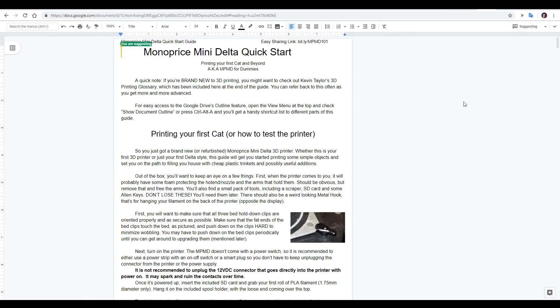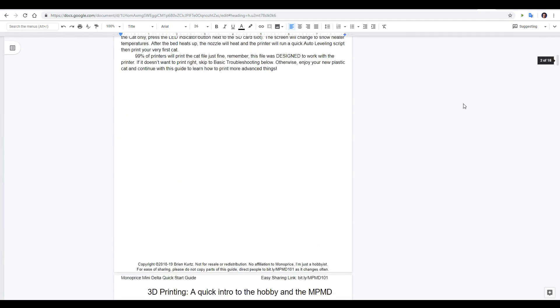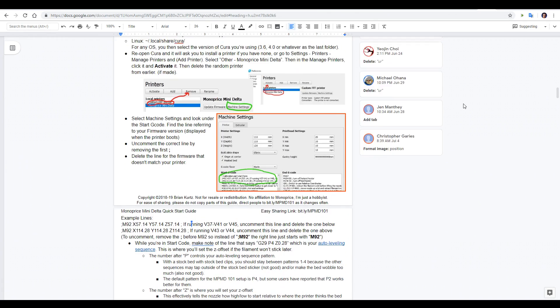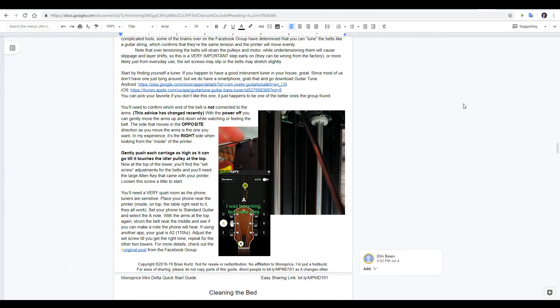Next, we have the Quick Start or 101 guide by Brian Kurtz, and this is very beginner friendly. It takes you through from your very first print, it provides a free slicing profile, and it has troubleshooting as well. It's got maintenance and even how to tune the tension of your belts using a guitar tuning app on your phone.